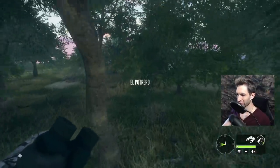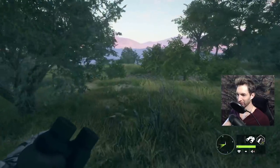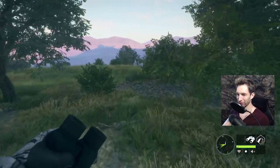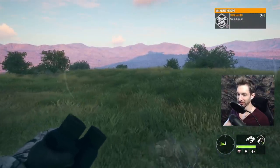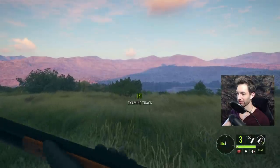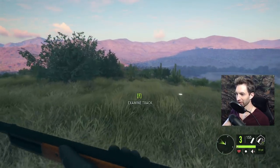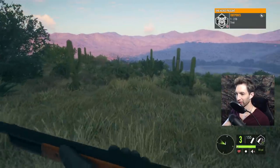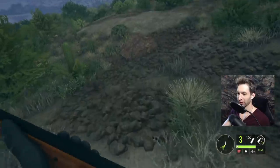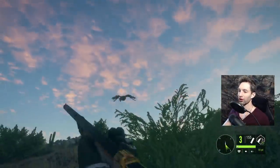We just got our first warning call from a hen pheasant right in front of us, so we're gonna swing on by and take a look. If we see a rooster we're obviously gonna take the rooster first, but if we don't then we're definitely gonna take this hen. I hear something trying to fly — right there! It looks to be a hen. There's definitely a hen — come on, fly, fly, fly — there she goes!